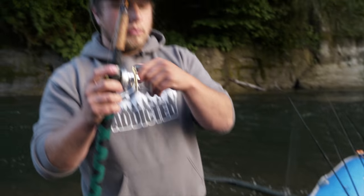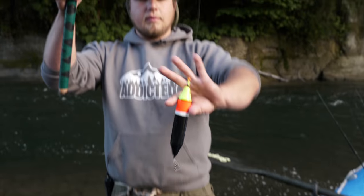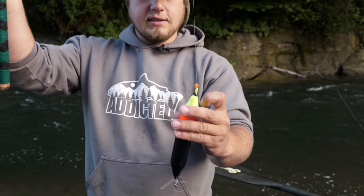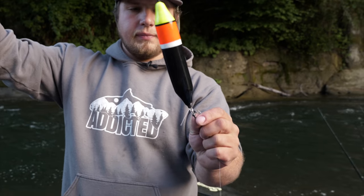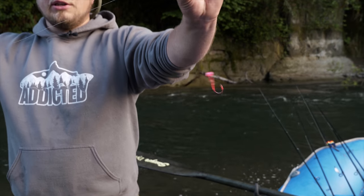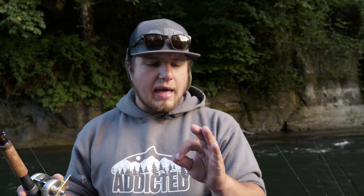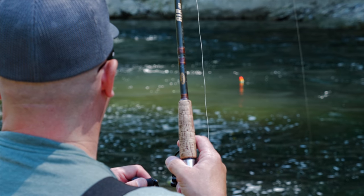This is your normal Chinook salmon setup right here. We've got bobber stop to the beads, beads to the bobber, bobber to the swivel, and a three foot leader on down to the hook. You can put a corky on — a lot of people like to run just straight eggs — but a little corky above it works really good to catch those fish's attention.